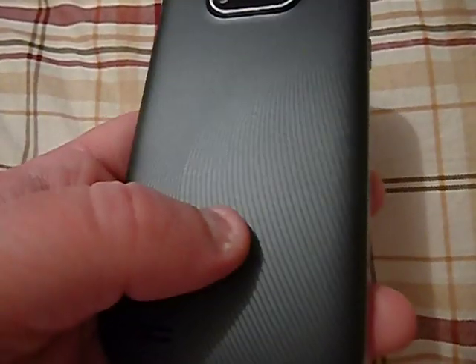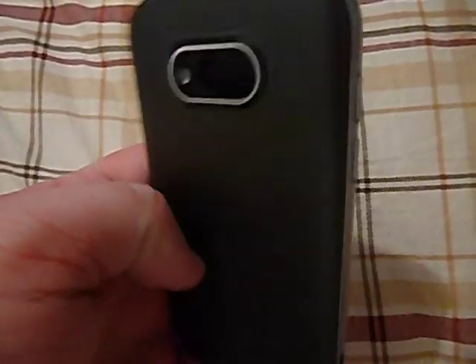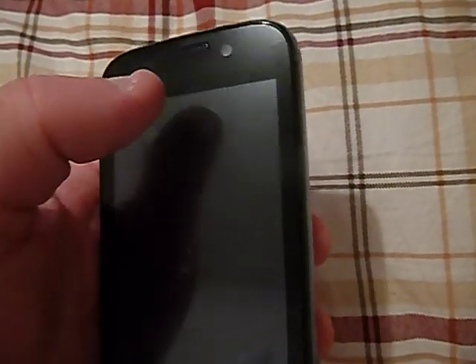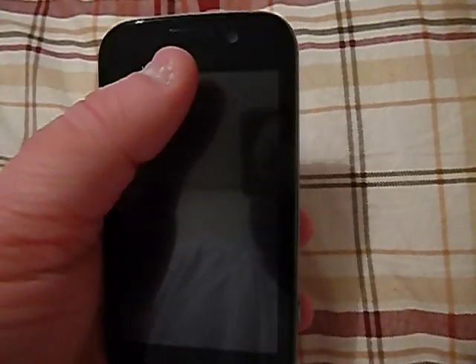The battery is removable. I don't feel like taking the back off to show you, so I'm just going to leave it on. There's also a front-facing camera. It does record in 720p with the front-facing camera, so that's kind of different, but it does pretty good too.